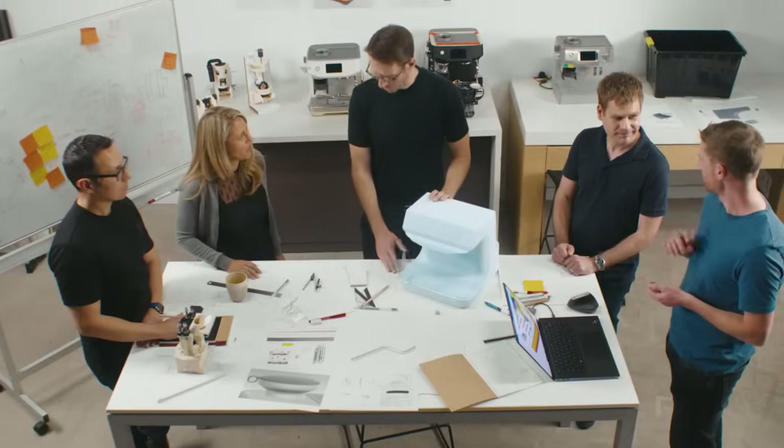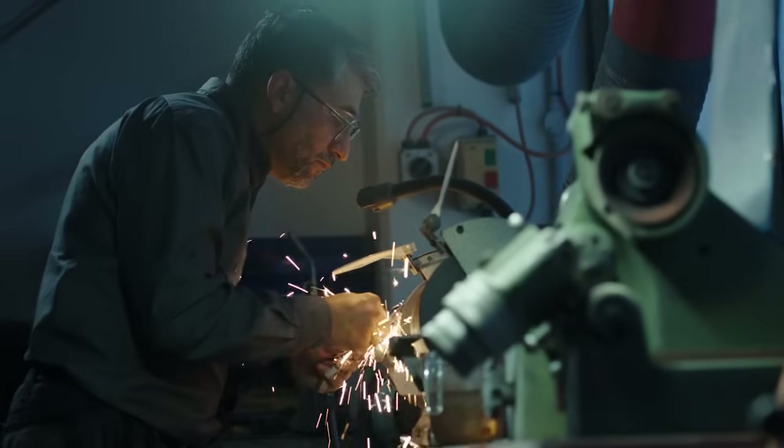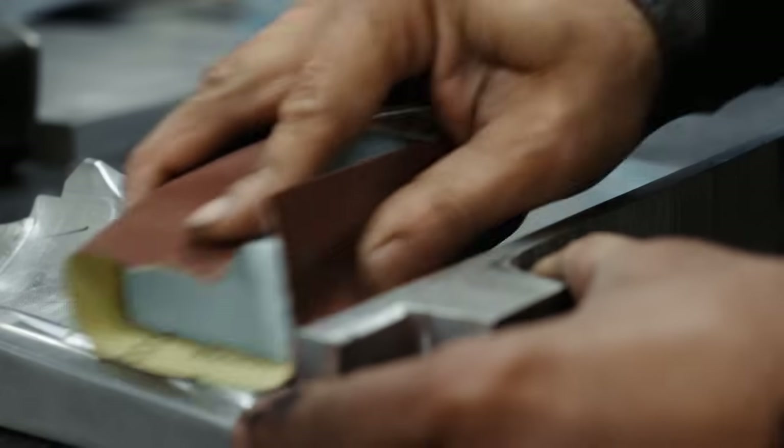Our skilled team of designers and engineers spent three years creating the Barista Touch Impress. We created a range of innovative features that really add to the machine, all with the goal of simplifying aspects of manual espresso that people often find challenging.